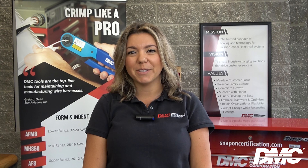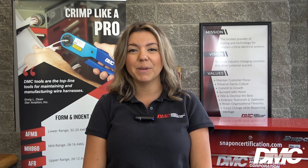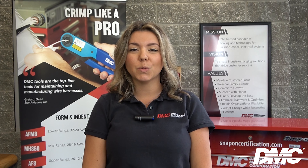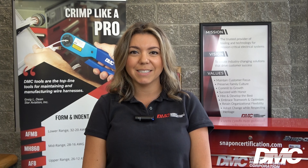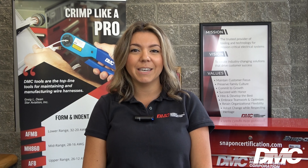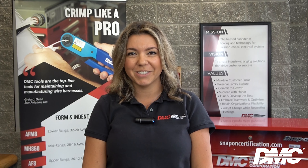Hi, I'm Irene with Daniels Manufacturing Corporation and today I'm going to show you the HX4 and HX3 crimp tools. These tools work with dozens of interchangeable die sets and are extremely versatile. They eliminate the need for having an individual crimp tool for each unique crimping application.